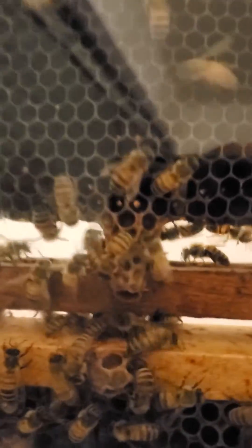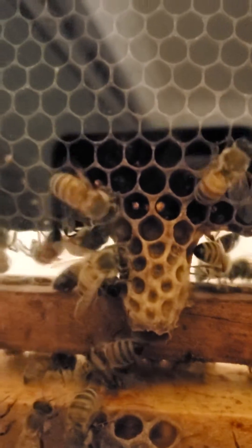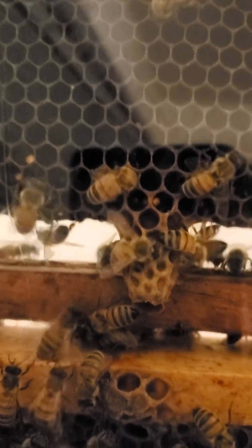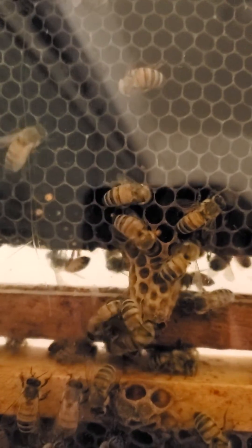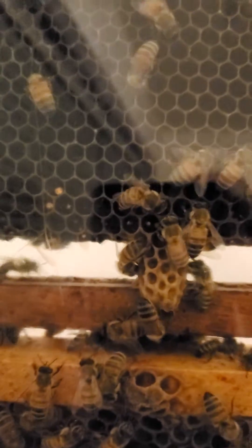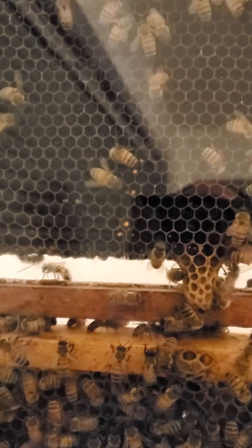This observation hive needed more bees and it had a swarm cell on it. Typically swarm cells are on the bottom of the frame and they look like that — they kind of look like a peanut. This one doesn't have anything in it, but I think they're probably tearing it down. That's where the swarm cells occur.